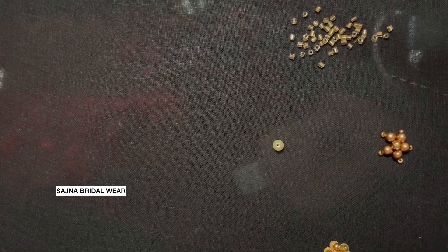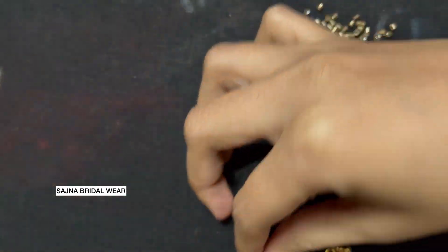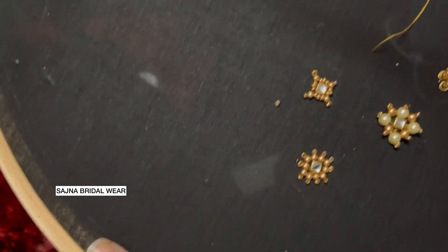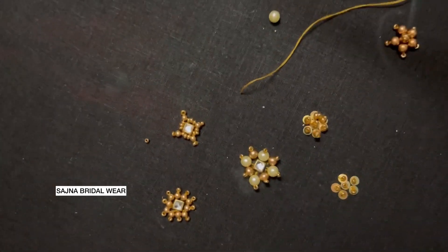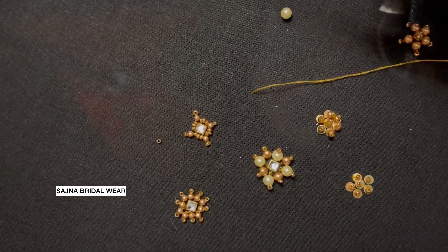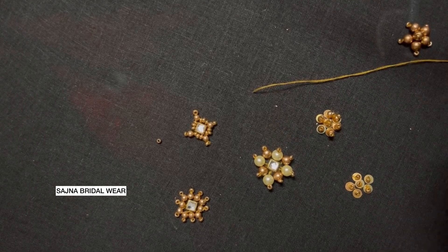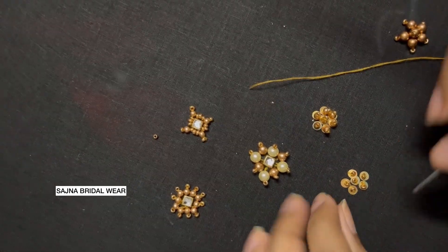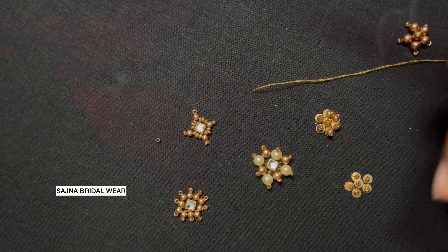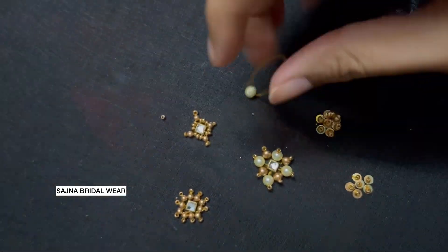Let me add it over here. I've added the pearl on the front.